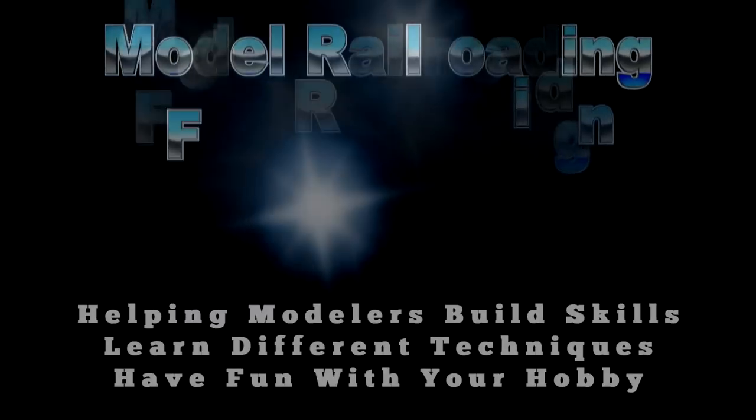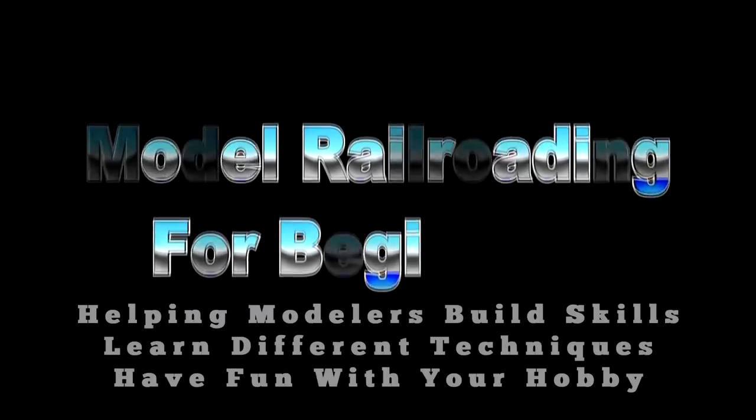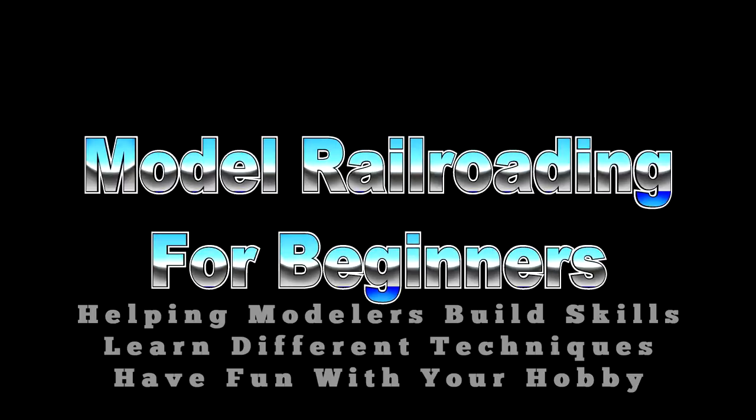If you're new to model railroading, you're going to want to see this about power supplies, so let's get started. I'm Tom Kvitchak and this is Tom's Trains and Things. This channel was created to help other modelers who are in need of guidance in pursuing their dream of building a model railroad.